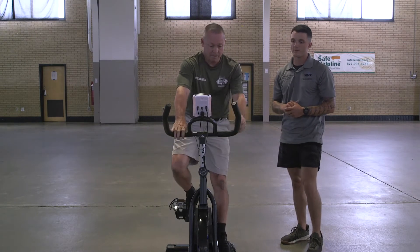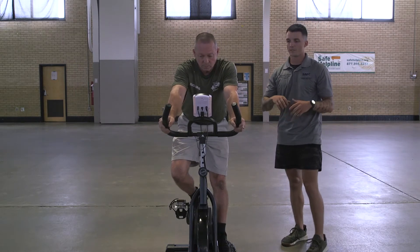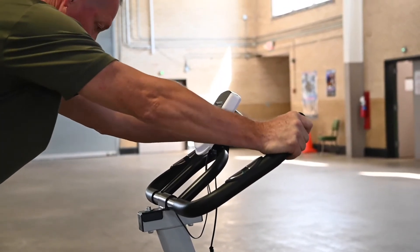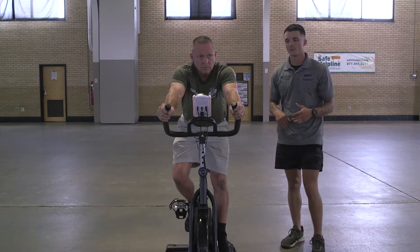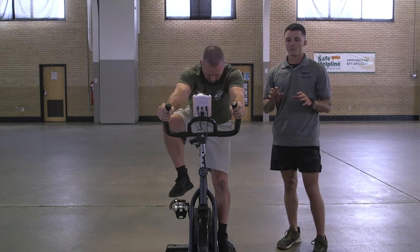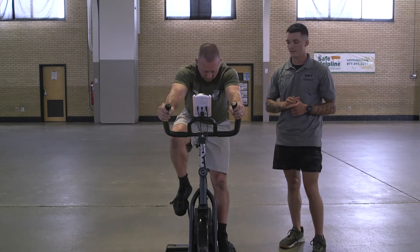Next thing before we just start pedaling, you're going to get the handlebar adjustment. You don't want it too high or too low — everybody's different forward and back as well. If yours alternates forward and back, leaning too far forward can put too much pressure on the low back, and especially if you're riding for a longer distance or longer time, that can cause some pain and discomfort there. For most people, a little bit higher, more level with your sternum, is going to feel a little bit better.